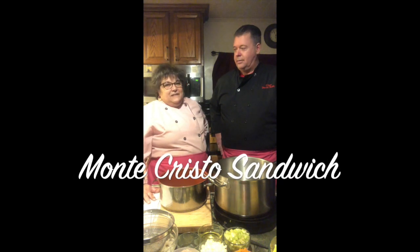Our second dish is a Monte Cristo sandwich. We'll be getting into that a little later, and I'll tell you a little bit about the history of the Monte Cristo. Soup and sandwich — from our kitchen to yours, with creativity and love, let's get cooking.